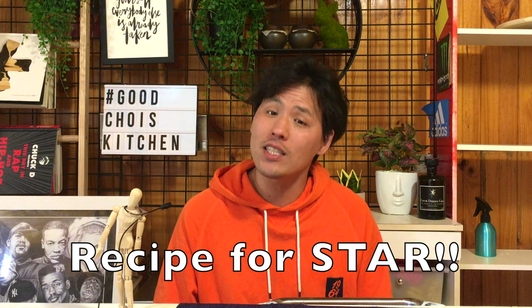I wish Uncle Rojo liked my recipe. Perfect — Asian approved! Hello everyone, welcome to another episode of Recipe for Star. Today's star is Uncle Rojo.